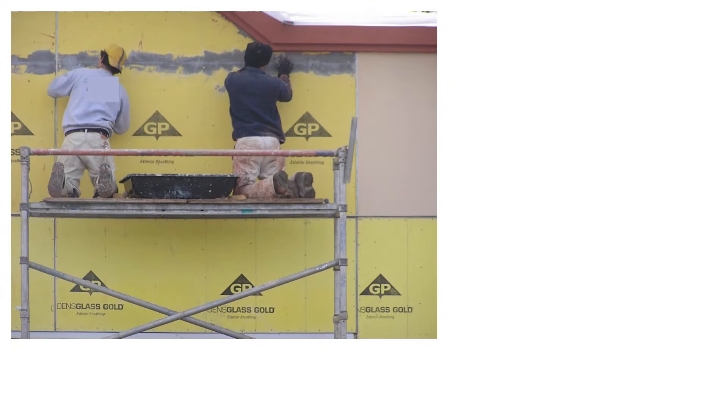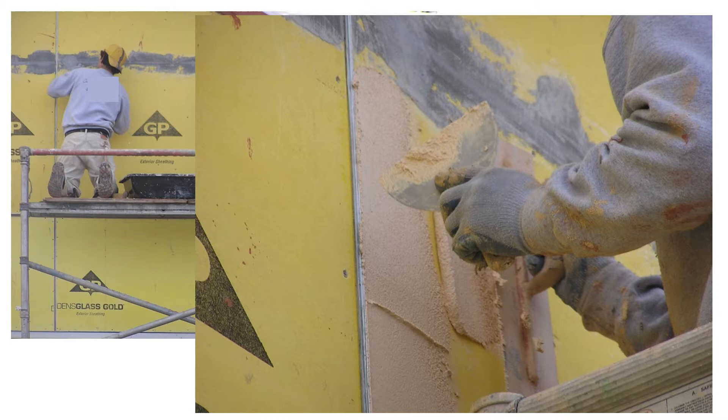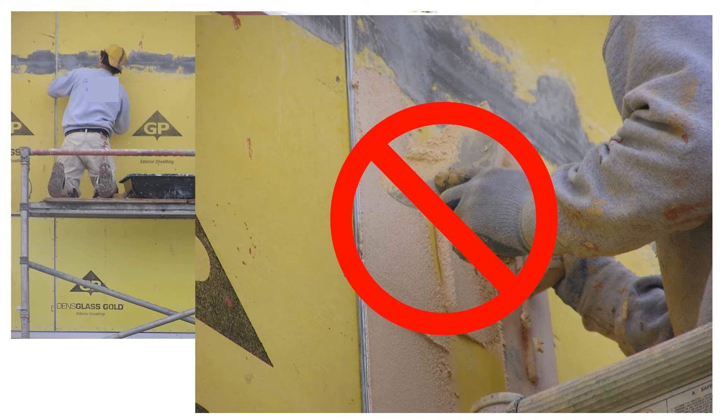There are many ways to cut corners on stucco systems. One is to apply the finish coat directly to a sheathing with no mesh or base coat. While your employer may direct you to do this, you have the right to note this is not an industry-approved practice and will likely violate any manufacturer's warranty — but then proceed as directed.